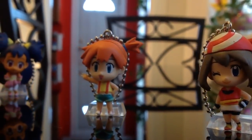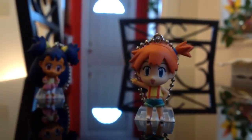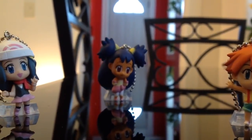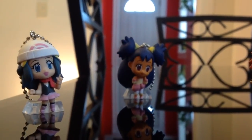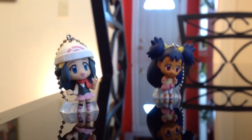Hello everyone and welcome back to another honest review video. I'm super excited for this one. All the keychains are pretty well done, but I'm not gonna talk about these four that are in the images. I'm gonna be talking about a specific character in this video. I must confess, the reason I bought these keychains is not because of these four girls right here.